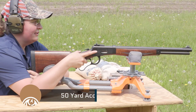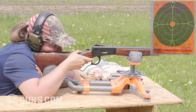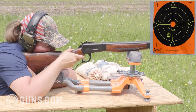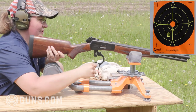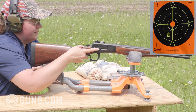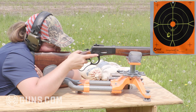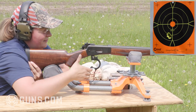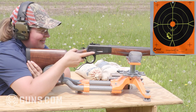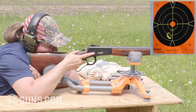Here we go at 50 yards with that Skinner peep from rest, and see what we can do. My first shot is a little low and just slightly left. Look at that one — cutting the first one! Now keep in mind this is not a target-style aperture. It's got quite a bit bigger aperture so you're picking up the target faster, but also covering a lot of the target.